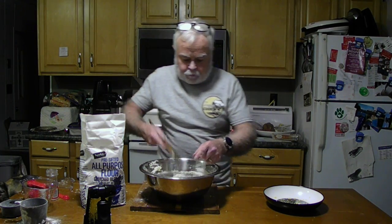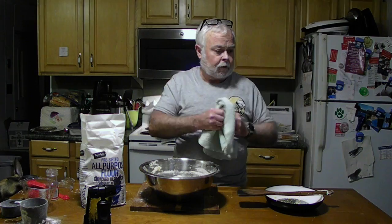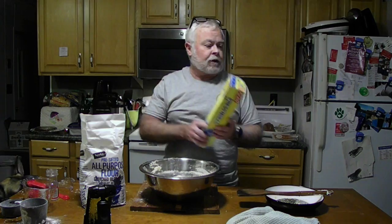Tomorrow afternoon we'll be rising this again and then baking it. So until tomorrow, we'll see you later.